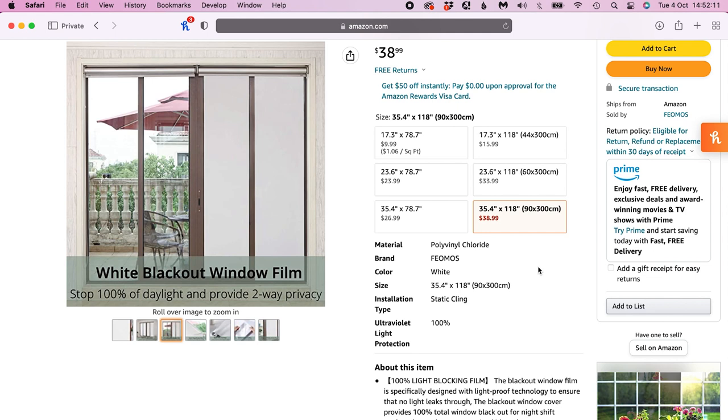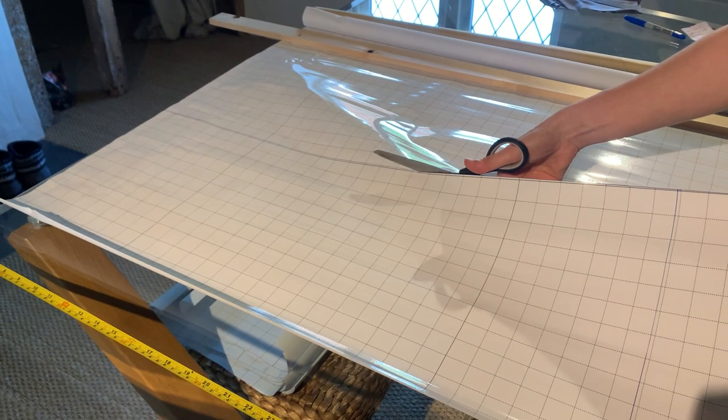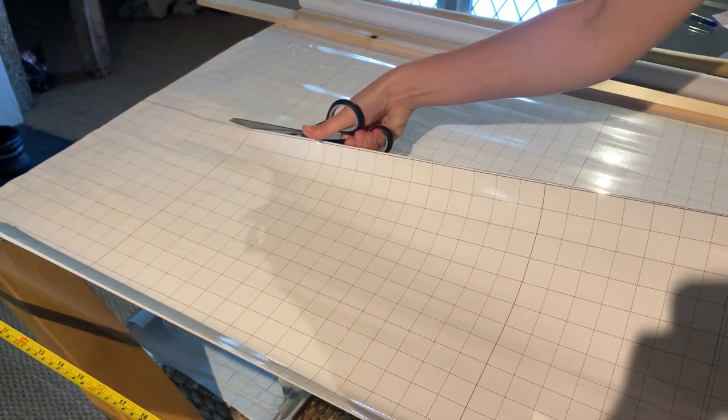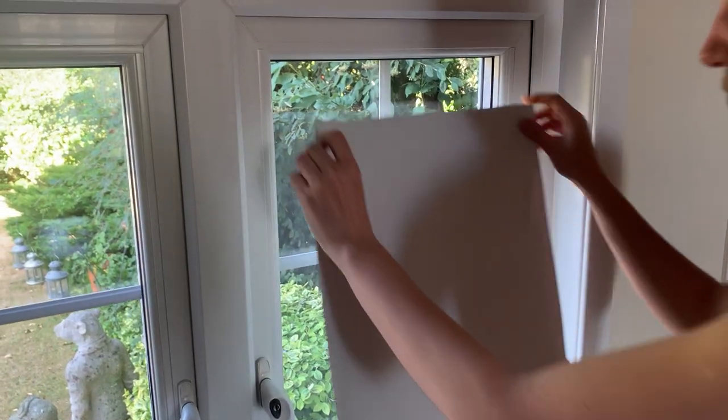I've put UK and US links in the description to the product I bought. The first thing I noticed was that it cuts really smoothly. Mine had a grid on the back which made it easier to keep the line straight, so measuring and cutting didn't take long at all.